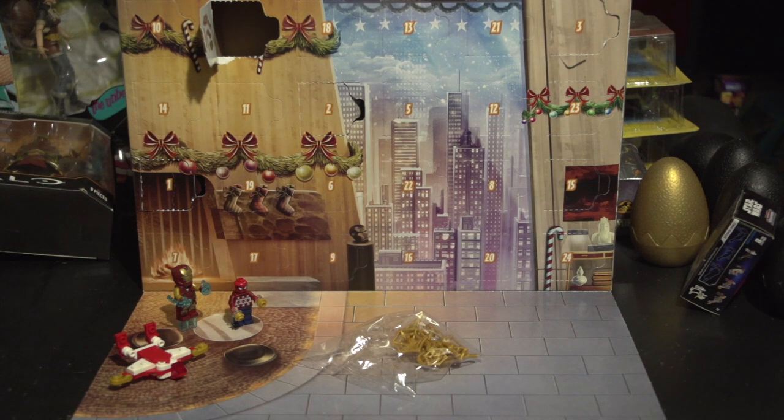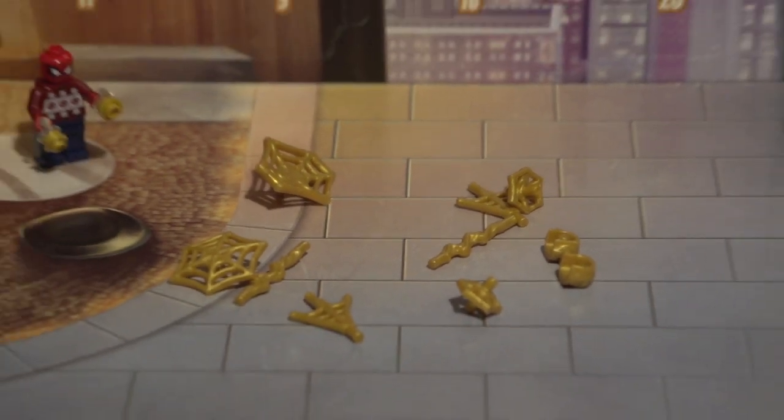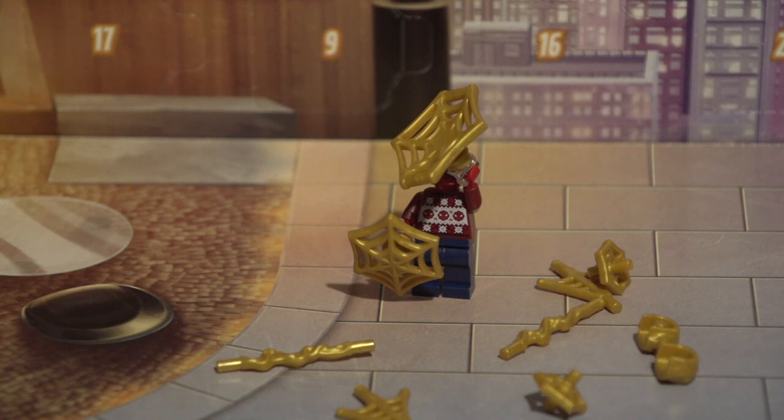We're going to go ahead and see if we have to put anything together. All right, guys, let you see this up close first. It's basically all the webbing we got, so we didn't have to put anything together. But if we put it with Spider-Man's that we got yesterday — I see what you're doing. You just put them in the little Spider-Man figure. So that's pretty cool.